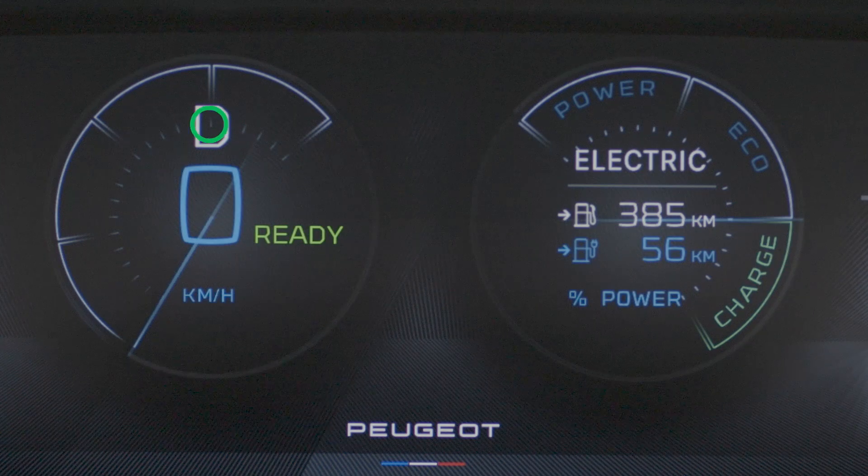To charge your Peugeot hybrid plug-in's battery, check that the speed selector is on mode P and the engine is switched off.